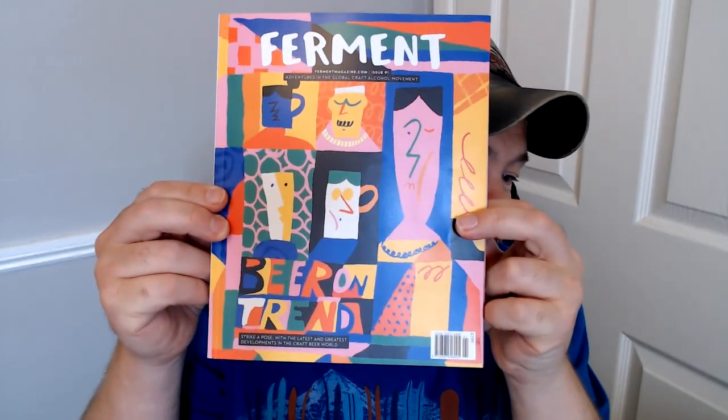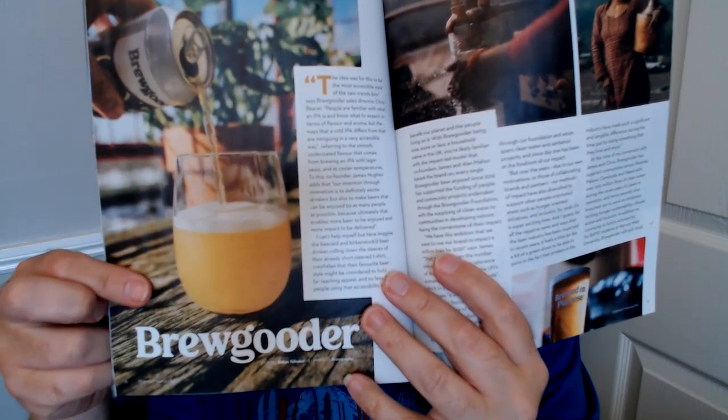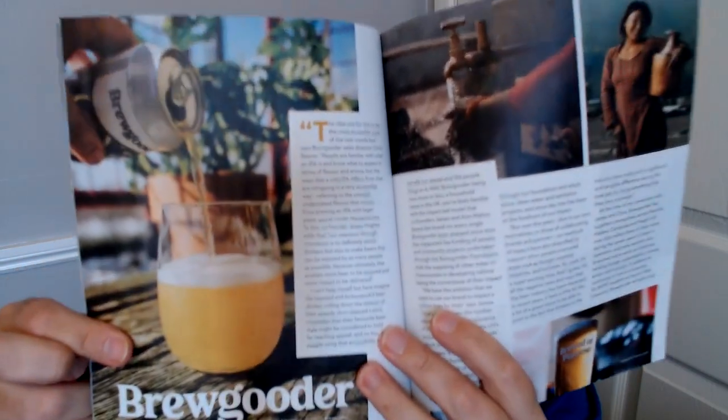Hey guys, it's Jonah here once again back with a beer review. We're gonna do one from the Beer on Trend magazine and it might be worthwhile looking at this because Brewgoda does have an article in here which tells you a little bit about them and about the beer we're gonna do.